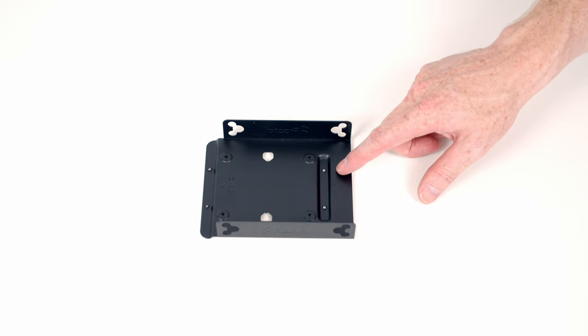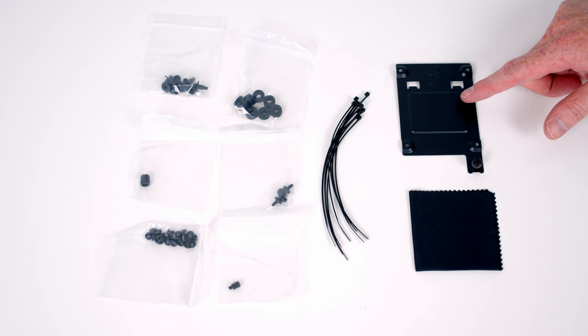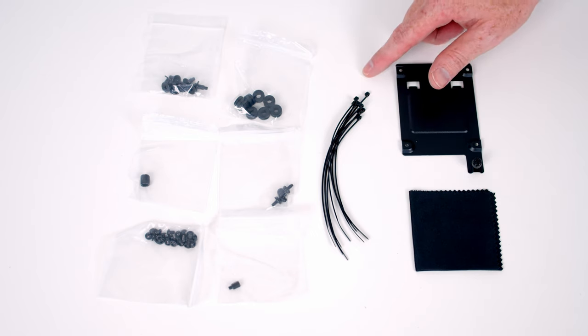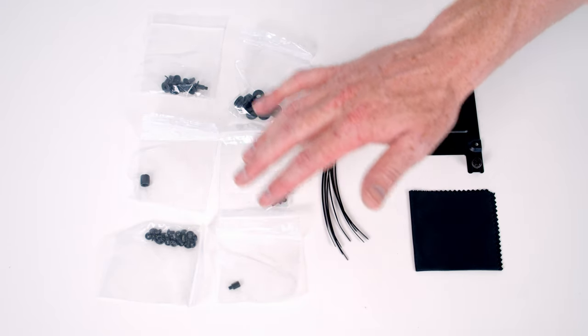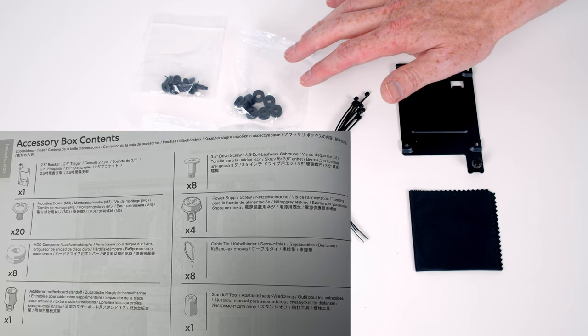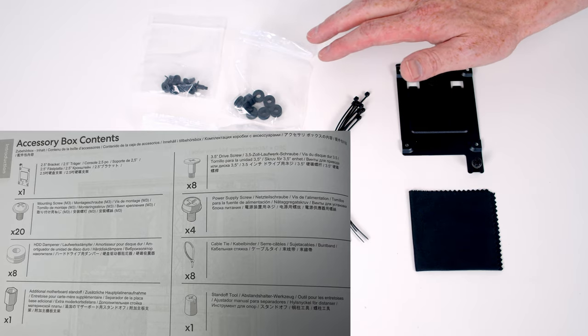Check out my related video if you want to find out how to mount drives in the drive trays. This is everything that comes in the accessory box: you get an additional 2.5-inch drive bracket, a cleaning cloth, loads of cable ties, all your rubber mount screws, standoffs, and a standoff removing tool. There's a diagram in the manual which tells you which screws to use where.